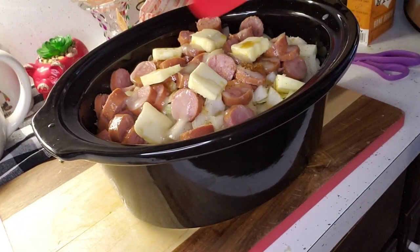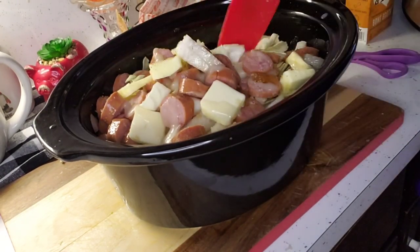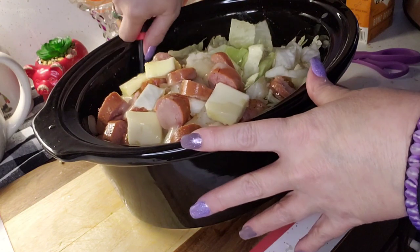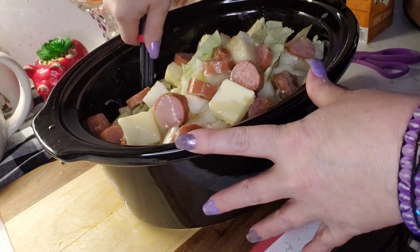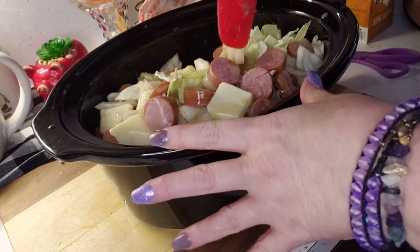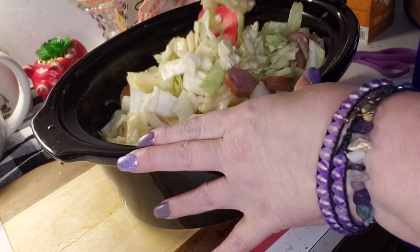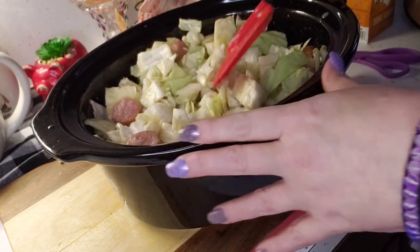I'm just going to use this to give it a little stir — I'm not going to stir it too much, honestly. This is going to be so yummy this evening. I'm going to have it with some leftover green beans from the fridge and then some sort of berries — maybe a strawberry and blueberry mix. We'll see.